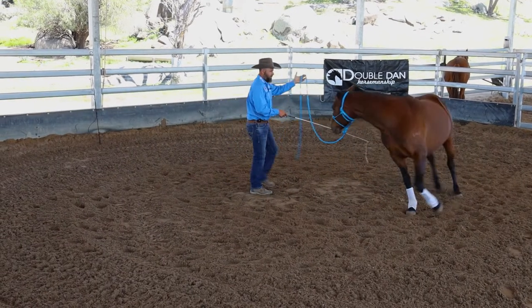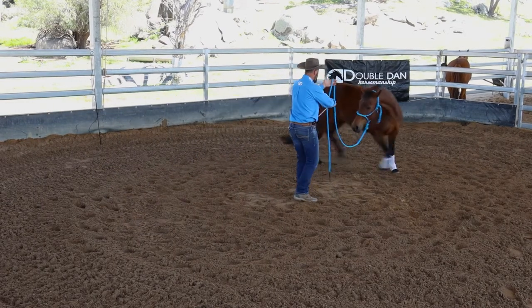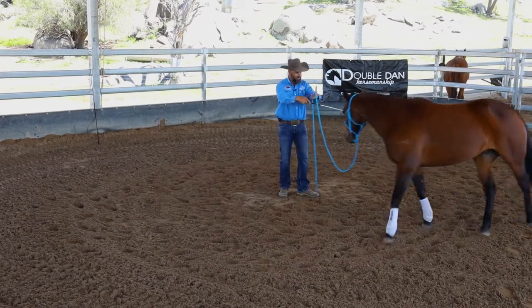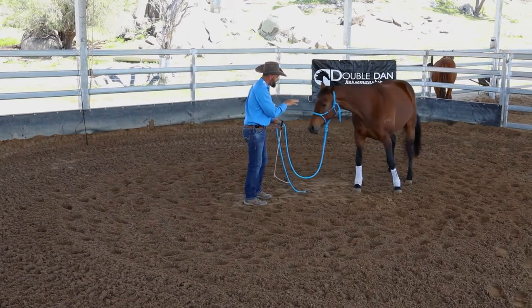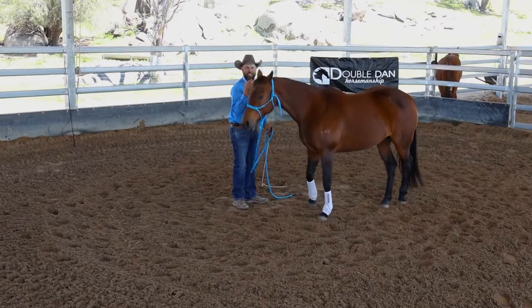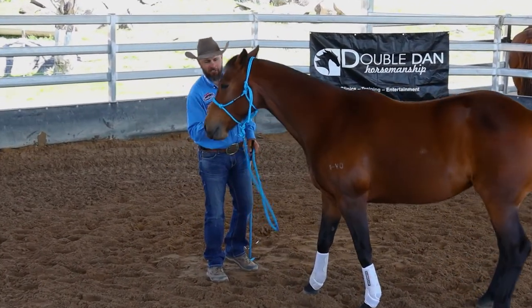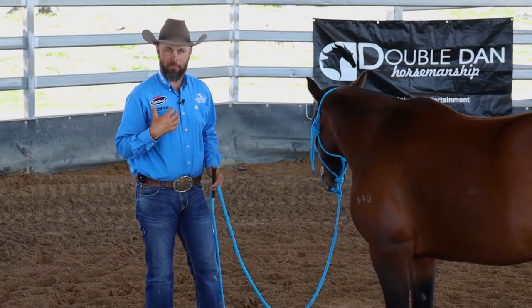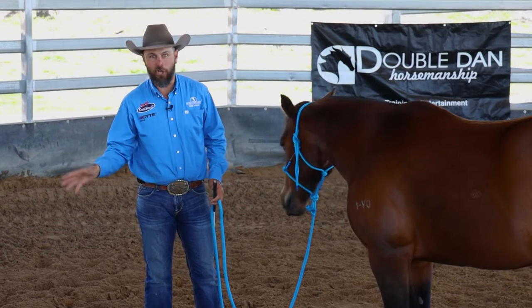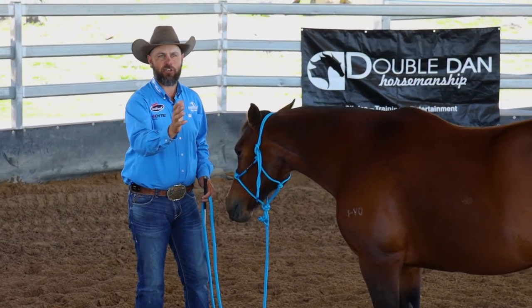The next thing I'd want to do is create some inside bend. I'm really exaggerated here — I'm not pulling on the nose, I'm just driving the hindquarter out a little bit more. The reason I want that inside bend is, as you can see with Tiger Lily, it keeps her focused on me. It keeps her really focused on me — she's watching me, she's circling me, she's not looking out at the fence wanting to take that circle out larger.